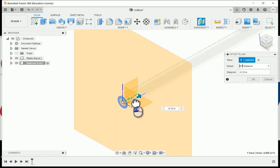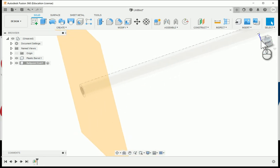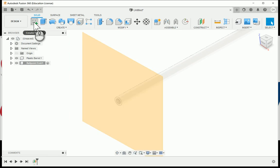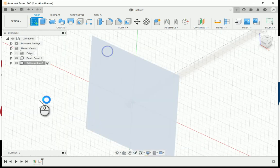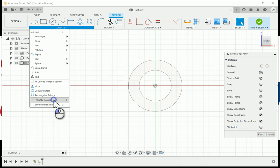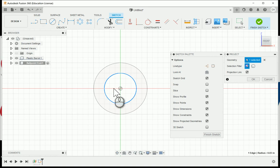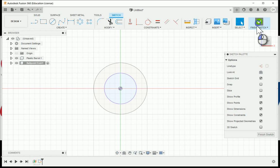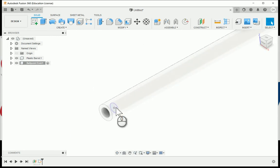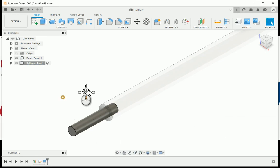I'm going to make sure that this goes back into the barrel with a negative 1/16th measurement — not very far in, but enough to hold that ballpoint end in there. I'll create a new sketch on that work plane and utilize project geometry, choosing the inner circle as that's going to be the diameter of the brass component. Then I'll extrude this out at 5/16ths. So here's our brass component.